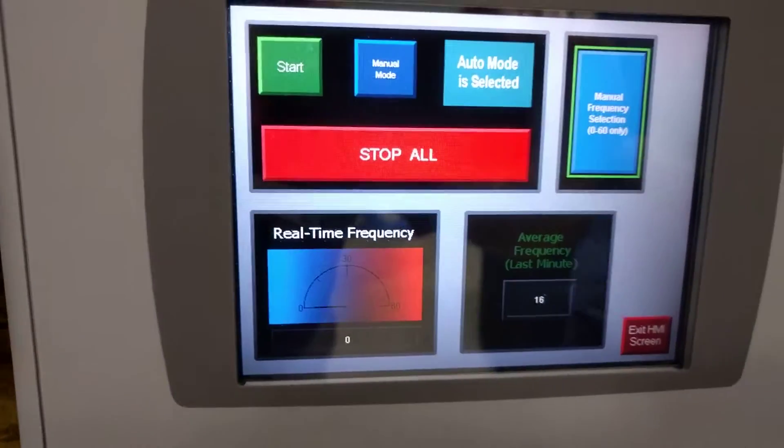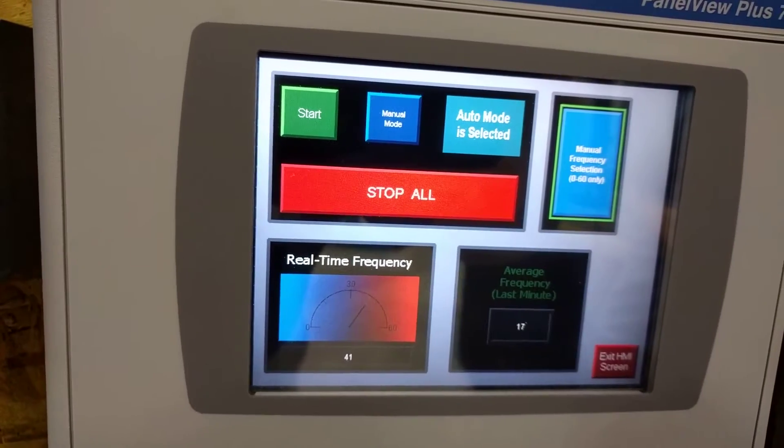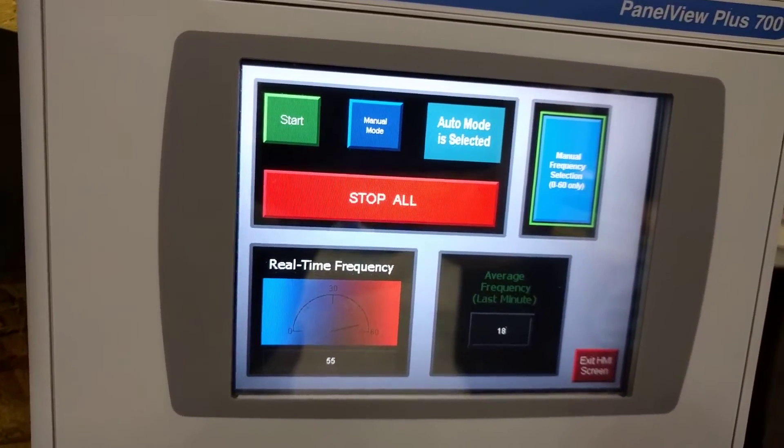Meanwhile, you can see everything being controlled and monitored in real time on the HMI.